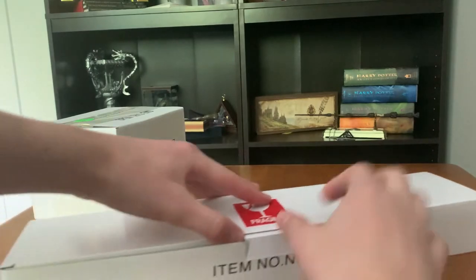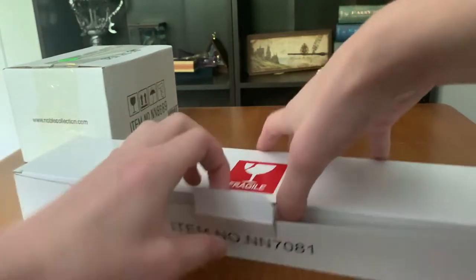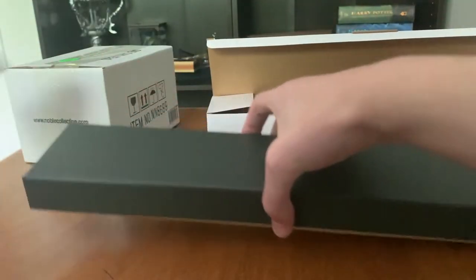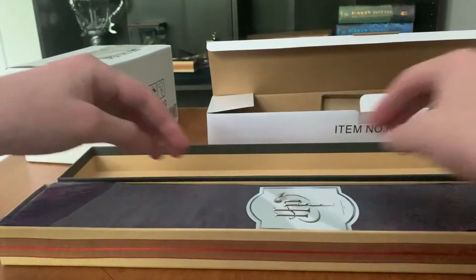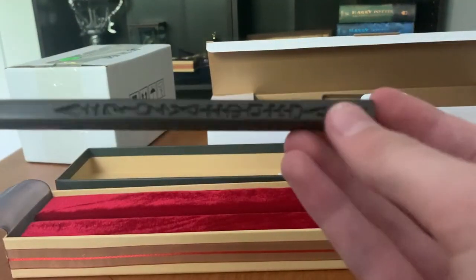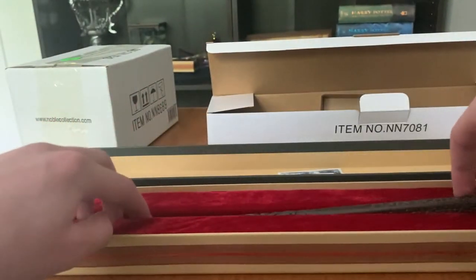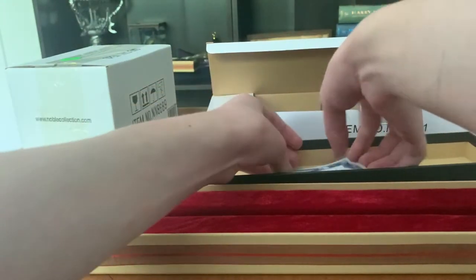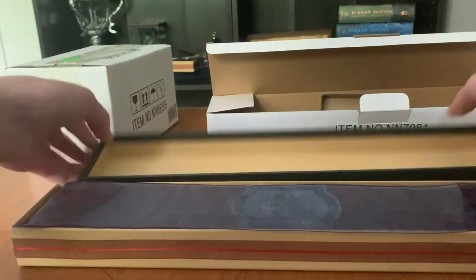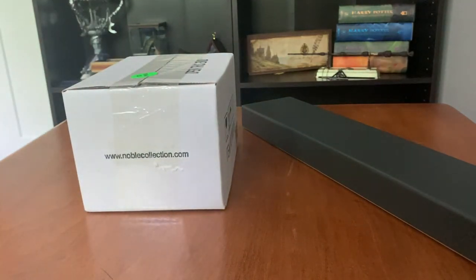I'm going to look at the wand first. This should be... Series Plex. Quick little overview — I'm not going to do a review on that right now. Put that back in there. There we go. Throw that off to the side, actually. Put the scissors again.